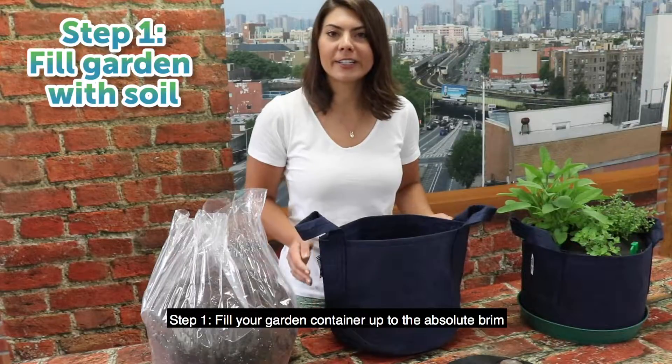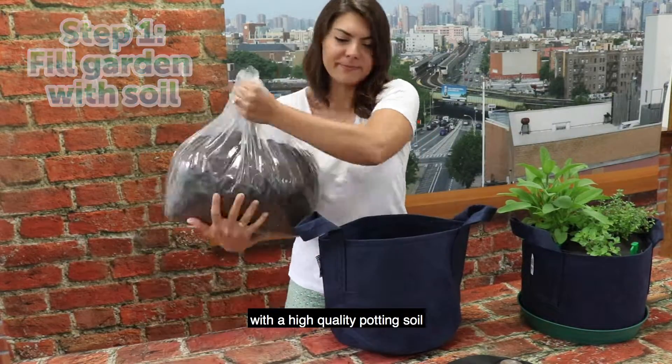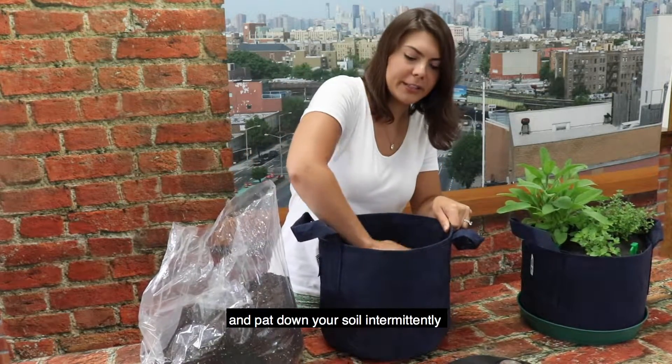Step one: fill your garden container up to the absolute brim with high-quality potting soil, and pat down your soil intermittently.